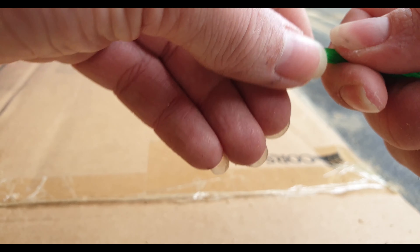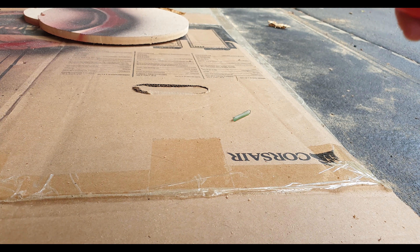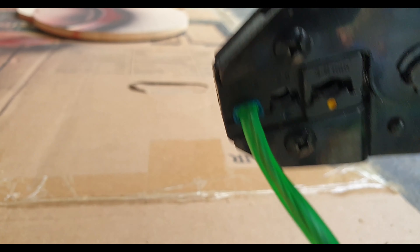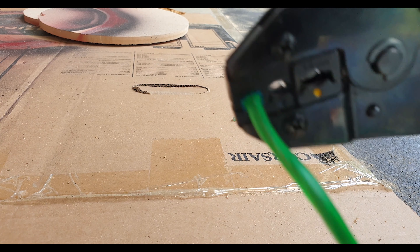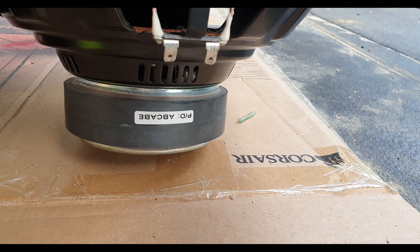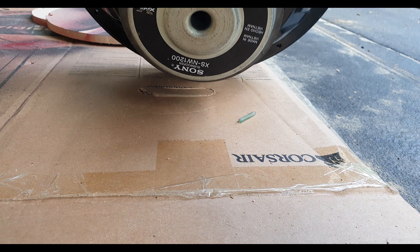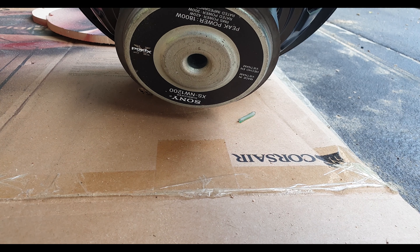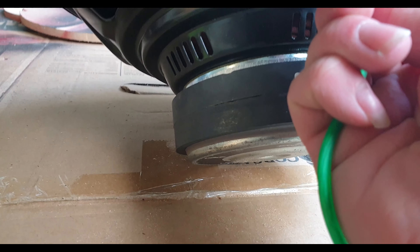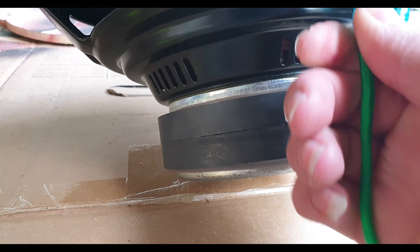And we twist, insert, and then we crimp. I said crimp, goddammit. Okay, for some reason those were really difficult to crimp, but now we set up our terminals. Which one's negative? That one's negative. Then we've got the positive, and I just knocked the camera, but that's okay. And there we go.